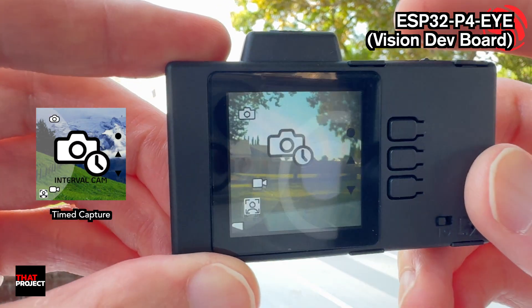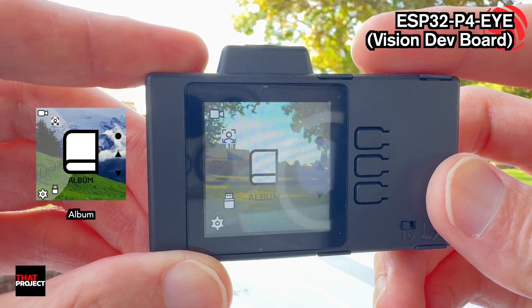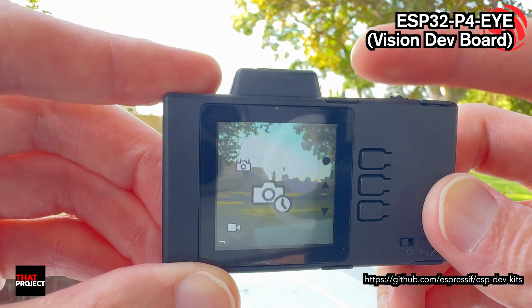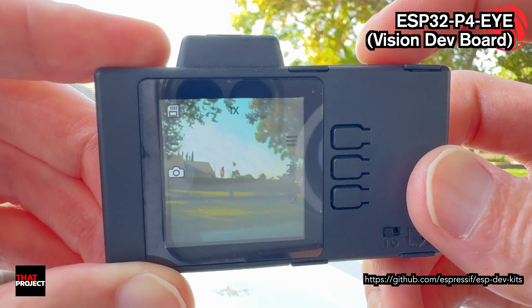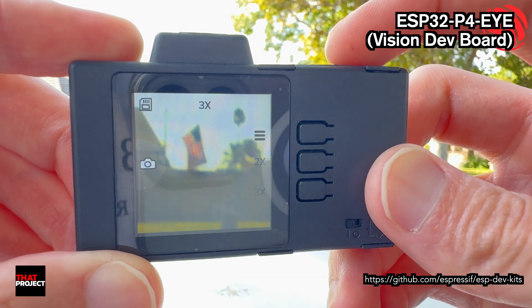It's like a webcam prototype board that doesn't make your desk look like a spaghetti factory — actually, that's mine. You can control menus with this little rotary knob — very clicky, feels good. This is a LVGL UI, and I really like it. The source code for this example is also available, making it very useful for those building their own cameras. FYI, this UI was developed in SquareLine Studio, though unfortunately the project files are not shared.